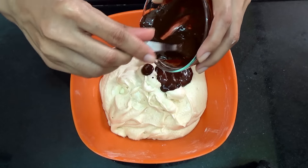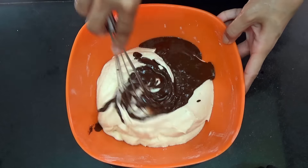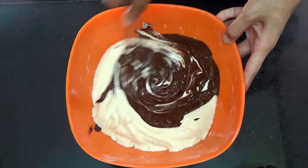Then transfer half of the batter into another bowl, and to that you're going to add in your cocoa mixture and whisk until you have a uniform brown batter.